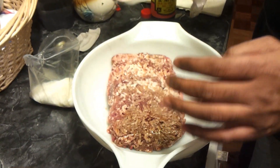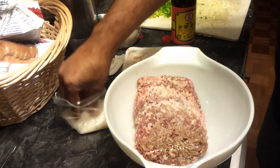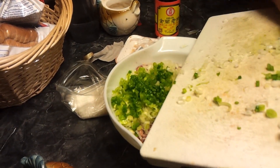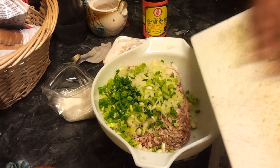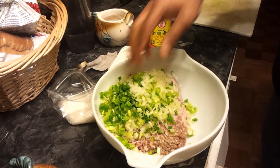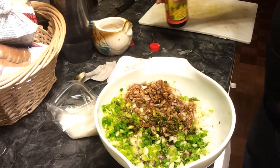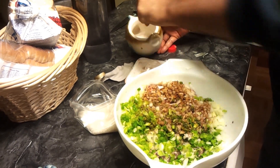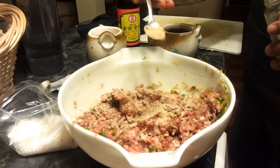Okay, so in goes the pork. I'm going to add my onions and my green onion to it. I'm not a person who counts teaspoons — I can just look at what I need and use it. I'm going to use about a tablespoon of soy sauce and a little bit of salt, and about a teaspoon of pepper powder in it.